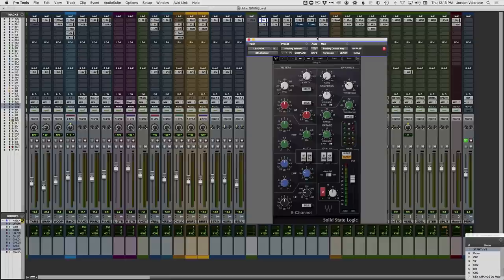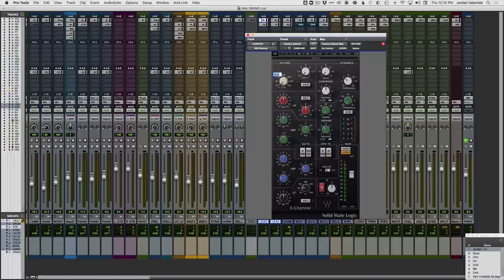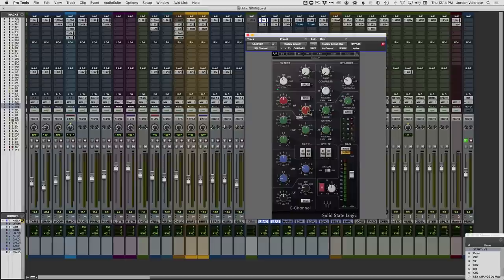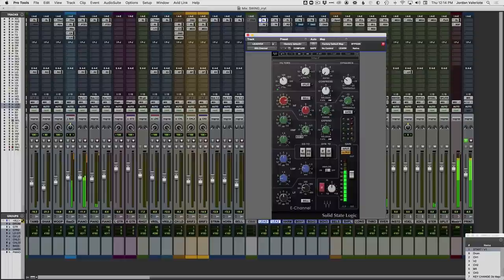My favorite EQ is the SSL channel, but you could use any EQ. Let's put a quick high pass filter at 90Hz. Then we'll start at the top end — I like to begin at 8kHz for vocals and add a boost there. That's going to instantly brighten it up and get us about 75% of the way there. Then we'll add a little more mid-range. A little heavy on the S harshness now, but we'll deal with that later.